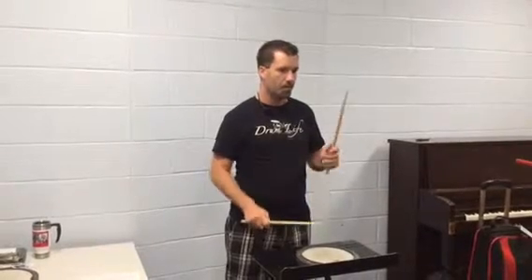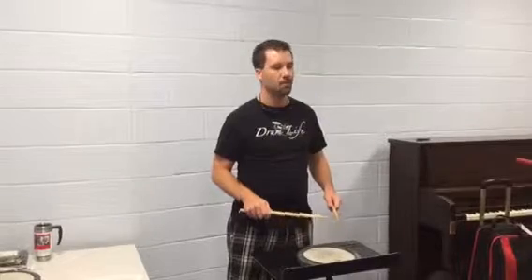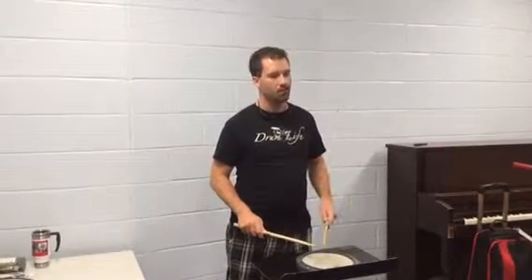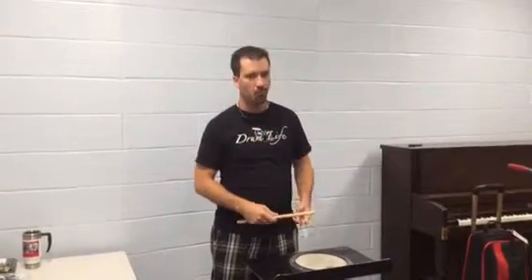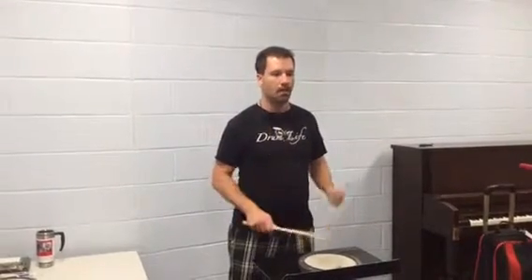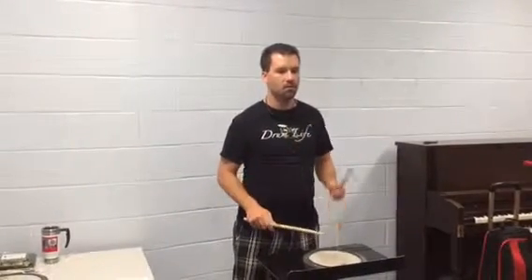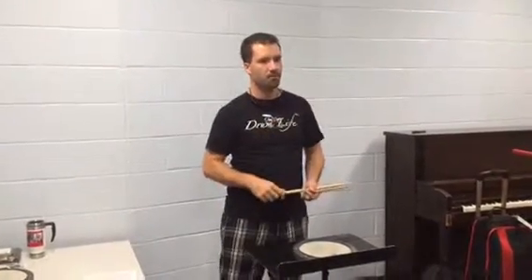The last one we're going to do is the paradiddle diddle. Let's try that, then try doing it twice — play it once and then just play it again. Perfect, so now you know the four basic paradiddle rudiments.